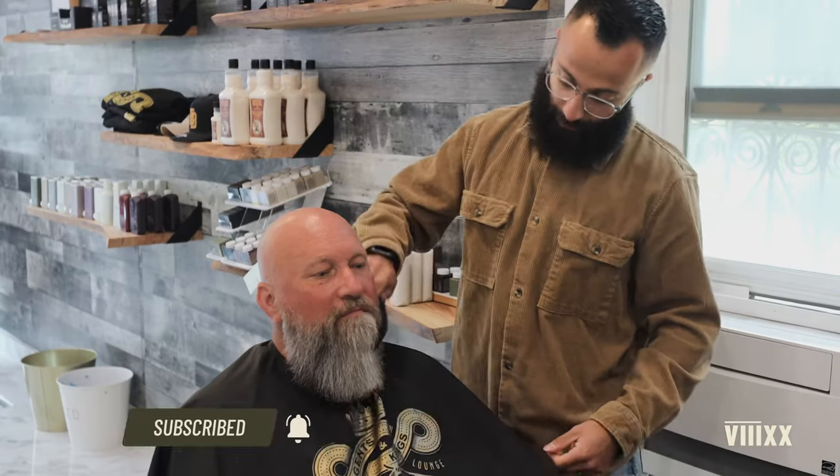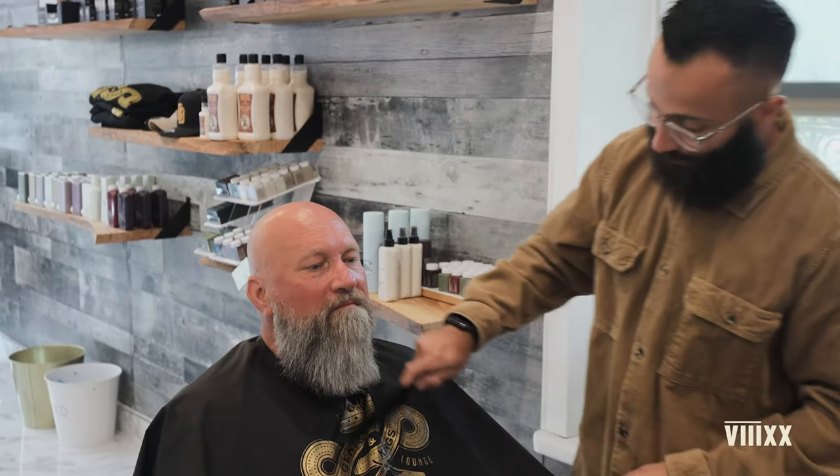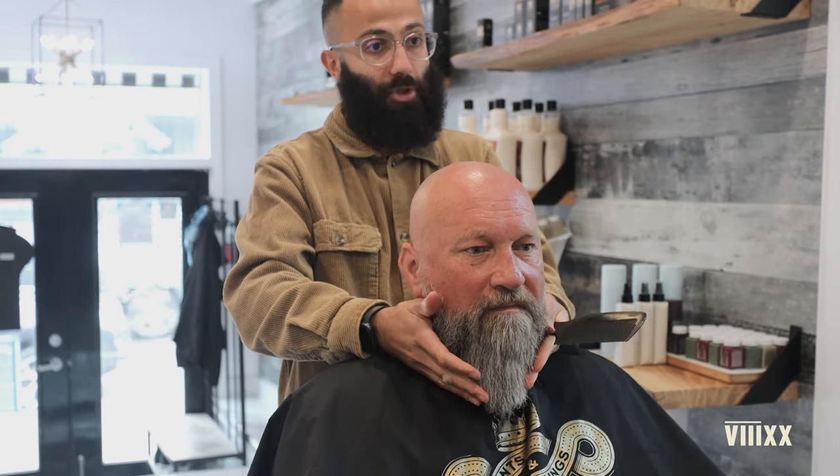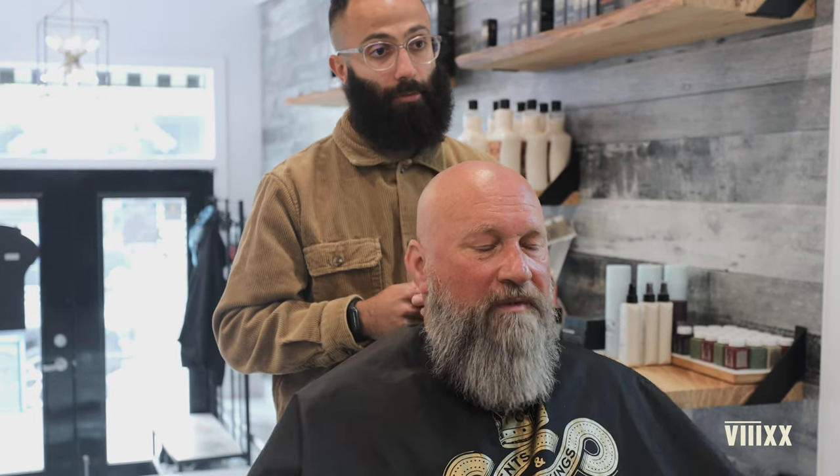Now that we've blow dried the beard and combed it through, the client has a chance to see how long his beard is. A couple of things I like to start with: what's the shape that the client wants, because that determines where I start cutting and how I guide the client to know exactly how short he wants to be. So what shape do you want to go for — more of a pointy shape, round shape, or square shape?